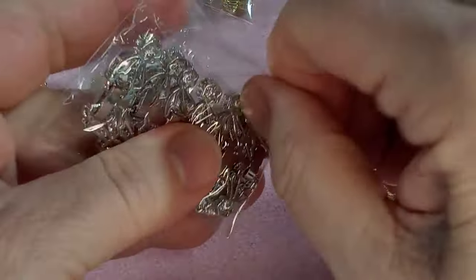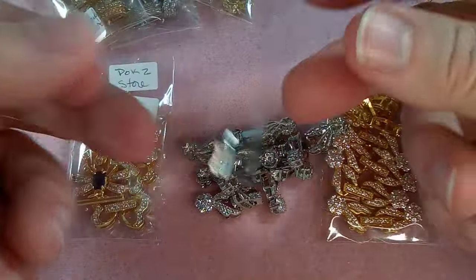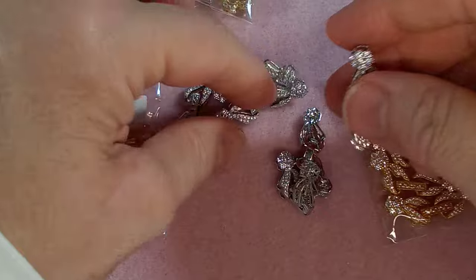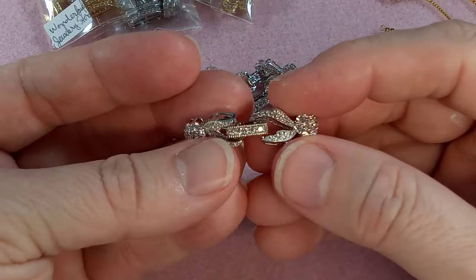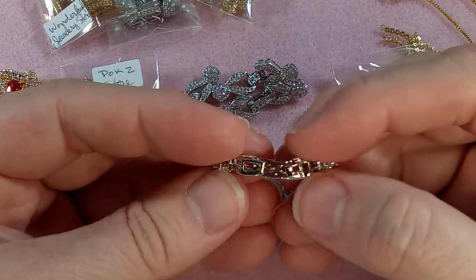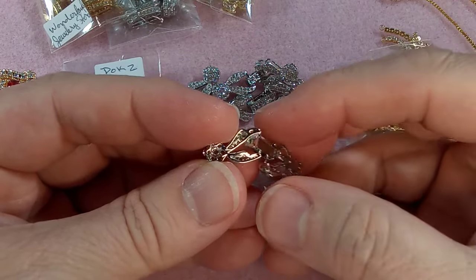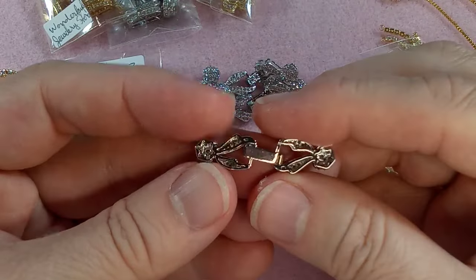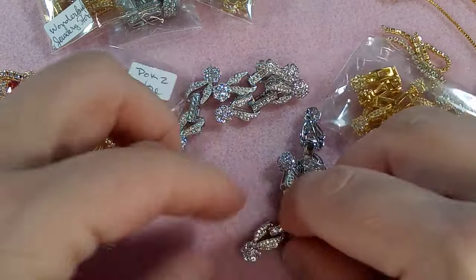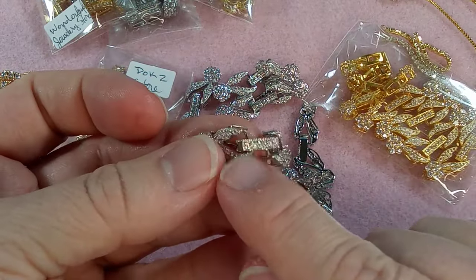I usually undo these before the video but I forgot because they're hard to open. These are lovely and I'm getting ready to do some bracelets. Now looking at this, I didn't realize - if you look at this, the bar is off on an angle. We'll have to pay attention to that when we're attaching it to a bracelet. I just noticed it here because you can really see the bar.